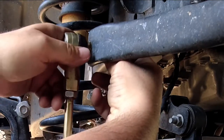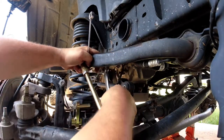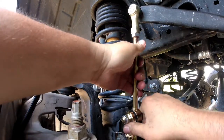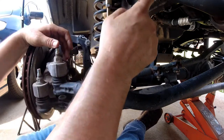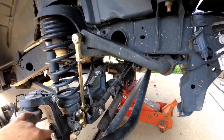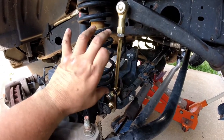They give you a jam nut as well. These are made for all kinds of different lift kits, so I might end up cutting this rod because I think that sway bar angle is a little high. You could always cut this and re-thread it, but it might make it harder to come off the pin since your rod is shorter.